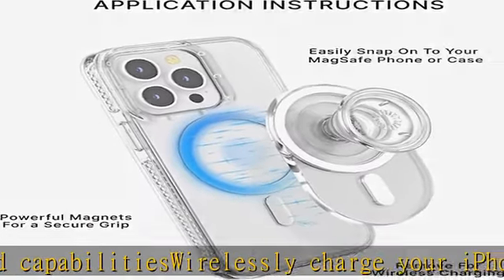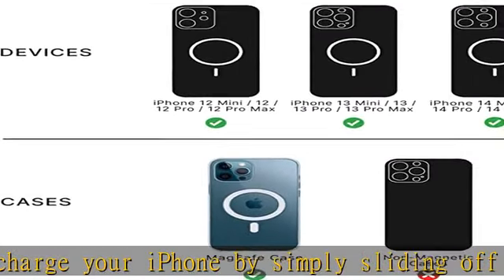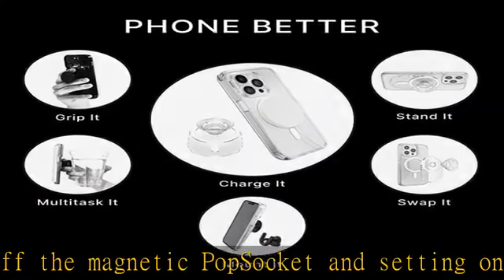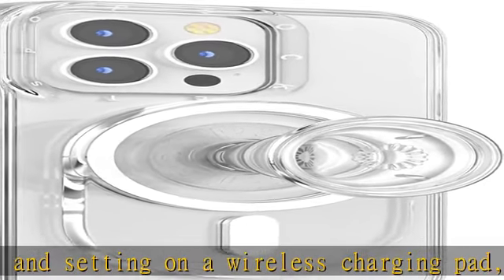The PopGrip for MagSafe is compatible with PopSocket cases and mounts for MagSafe and non-PopSocket cases for MagSafe. Strong built-in magnets securely attach the cell phone holder grip to MagSafe compatible cases. Check the description to get this product today at the best price.